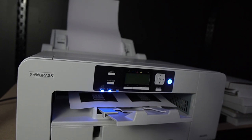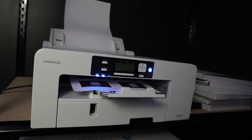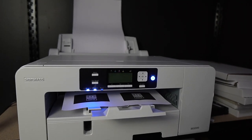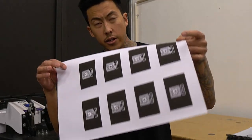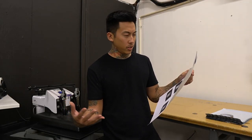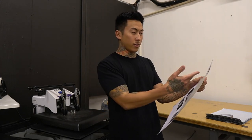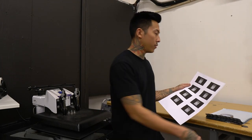So now the business card design is actually printing out of the Sawgrass dye sublimation printer. I got them all ganged up on this sheet of dye sublimation paper. To print a whole sheet is typically like 15 to 20 cents or so. I think I paid around 20 bucks for a hundred of these cards.